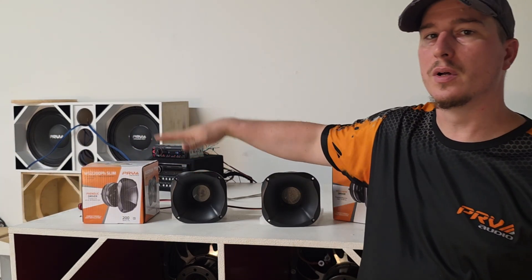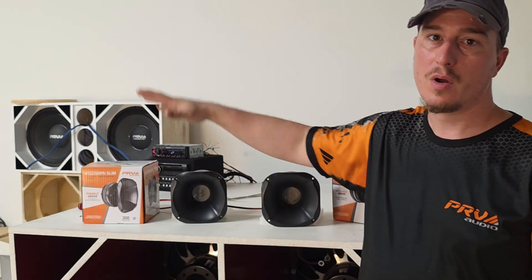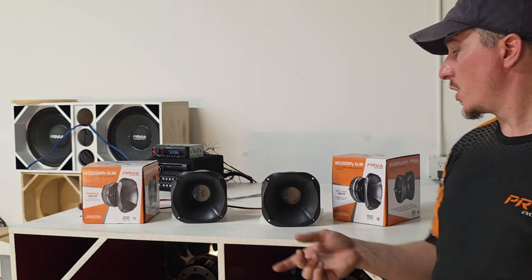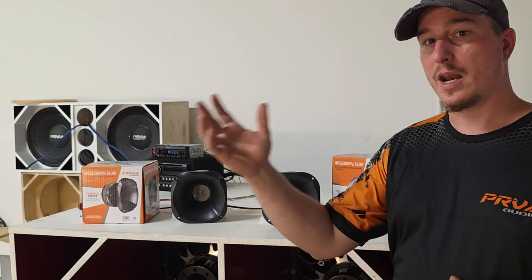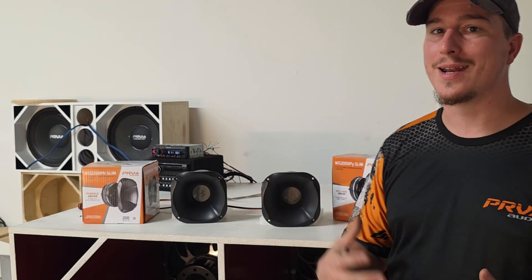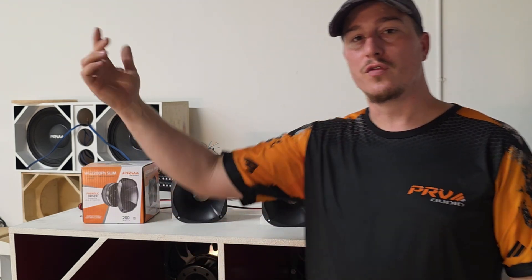The WG2200PH is great if you're building a budget system and you already have tweeters, or you're trying to add a driver to an existing setup. The WG2000PY is great for a two-way setup with a 12-inch or 10-inch woofer and just a compression driver — you don't need to add a tweeter, and compared to titanium it sounds more clear, natural, and not as harsh. Drop a comment if you've used either of these drivers, or if you haven't, which one are you going to use in your build?